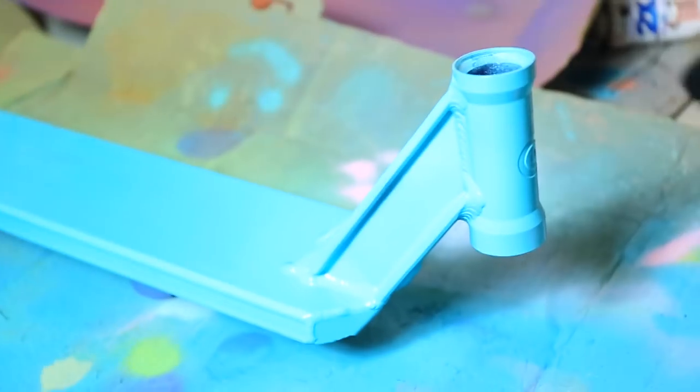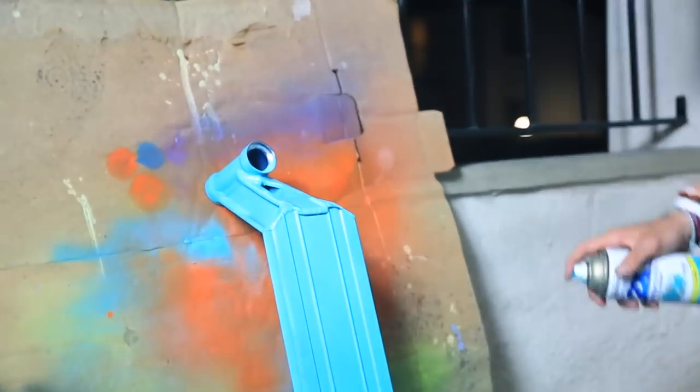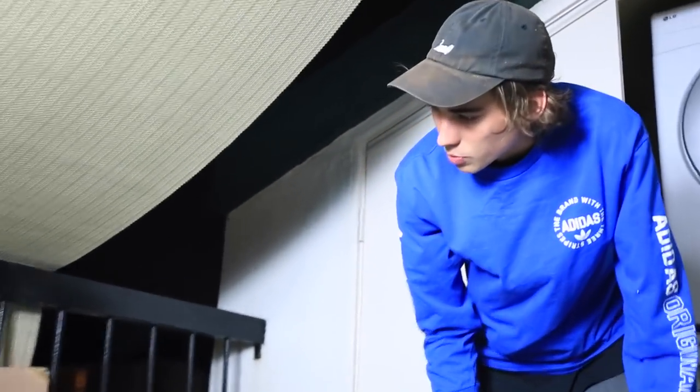Looking spectacular. Now it's time to flip it over, because what would a deck be if we only painted the top? I always forget to paint right there, but on this deck I didn't forget. It's looking pretty snazzy so far — pretty spectacular, I must say.